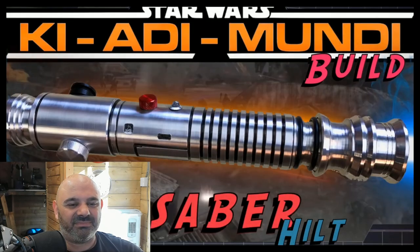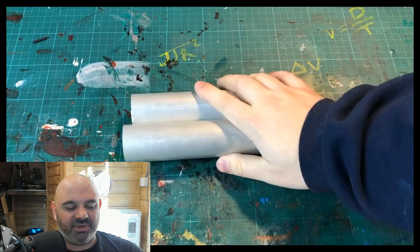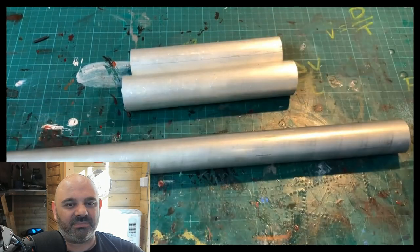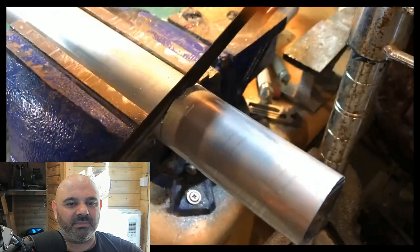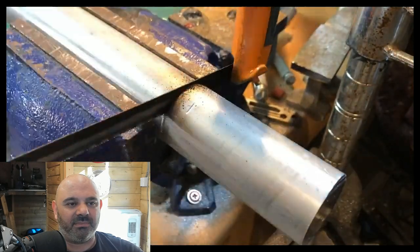How's it going guys? I hope you're all having a fantastic day. That looked really nice. For this week's build, I thought it was time to finally get another saber done. I know it's been a while and I know you've all been patiently waiting. So let's get started.